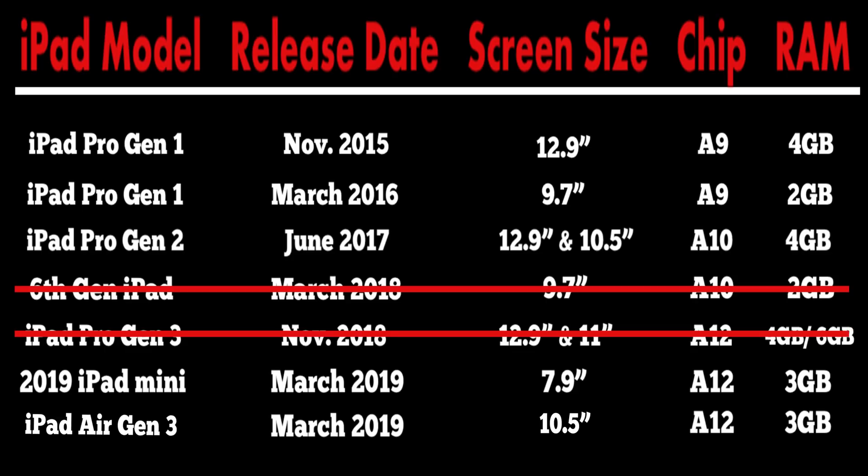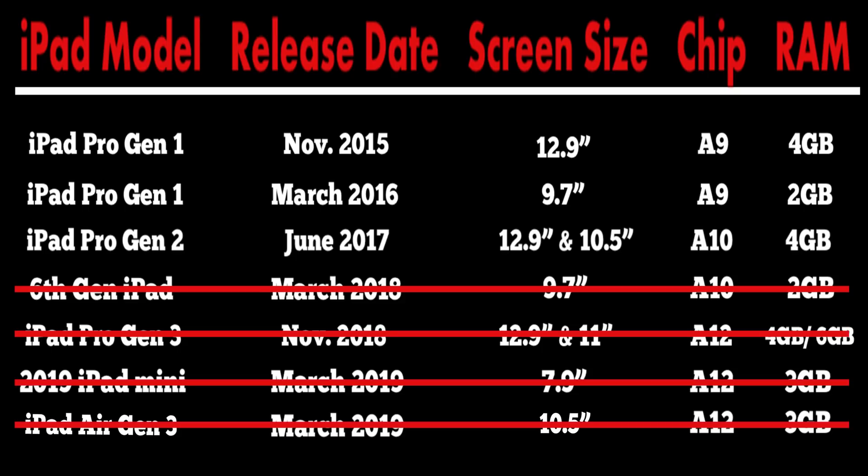We also come to the 2019 iPad mini and the third gen iPad Air — I cannot recommend either of these two because of the RAM limitation. As I mentioned, the 3 gigs in these models works like 2 gigs in the other models, which is going to handicap and limit your available layers. Plus, the iPad mini screen is just super small.